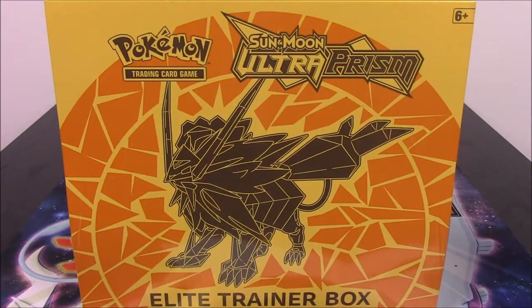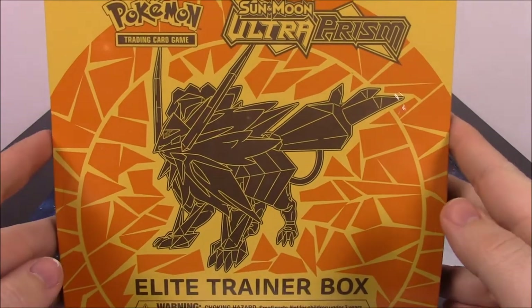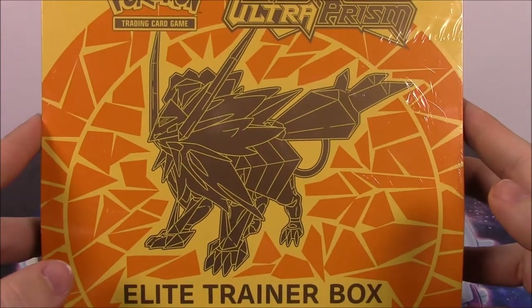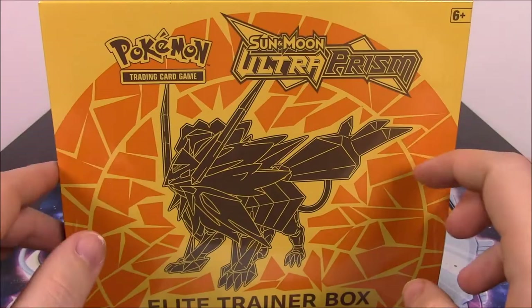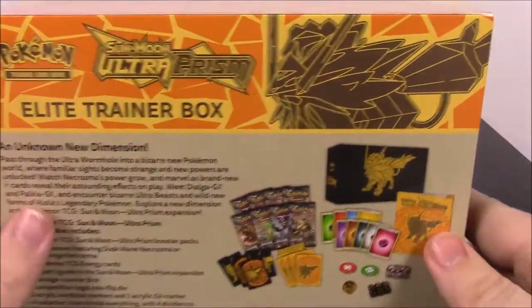What is up guys, Elsnurto here, and today we're unboxing this second Elite Trainer box for the Ultra Prism set. This time we have the Dusk Mane Necrozma here, or the Solgaleo with the Necrozma on it, that I think looks cool. But this time it's the yellow box — last time it was the black and blue, and this time it's yellow and orange. I think I like the other color scheme a lot better, but this one's not that bad either.